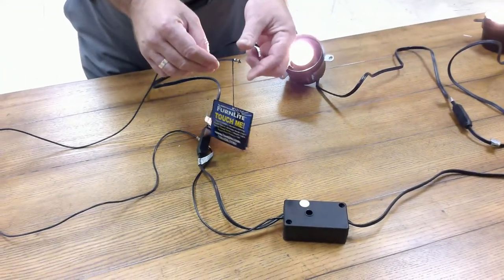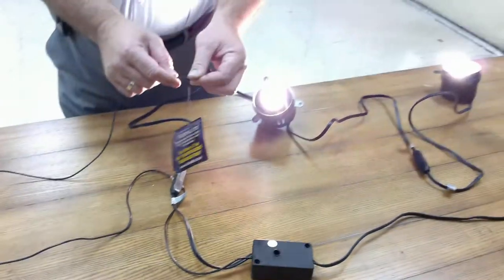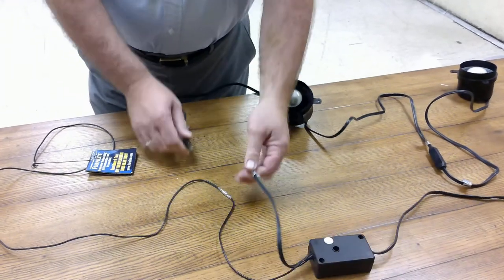it grounds it out or static charge to where it changes the switch. These can get very sensitive or stop working. So, to replace them, it's very easy to unplug them from here,